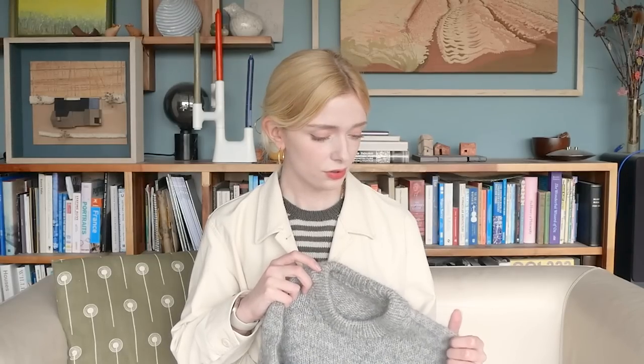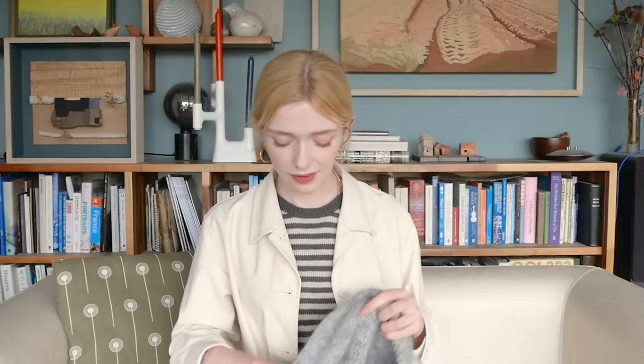I used less than 550 metres for the main colour in total, and less than one skein of each of the contrast colours for the stripes — less than one skein of mohair, about 200 metres.